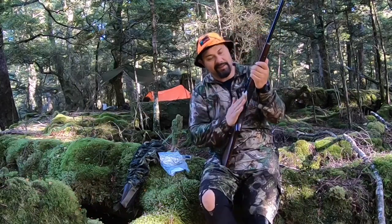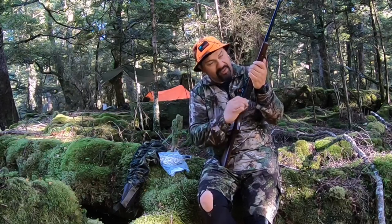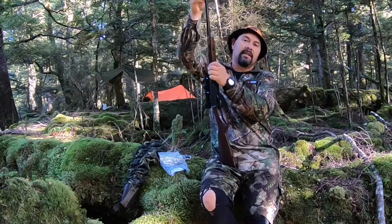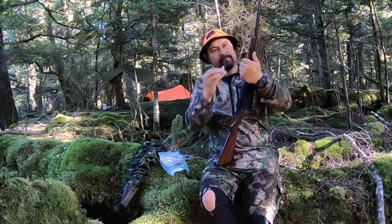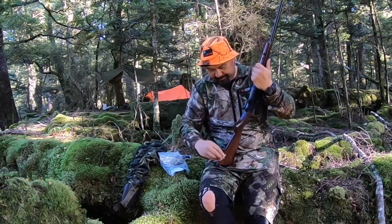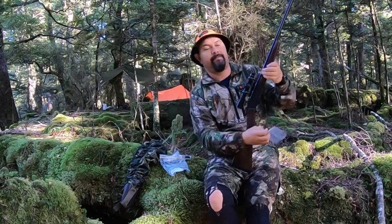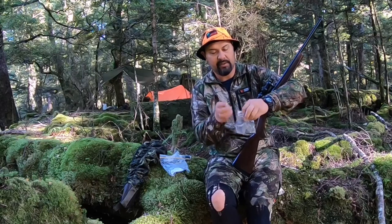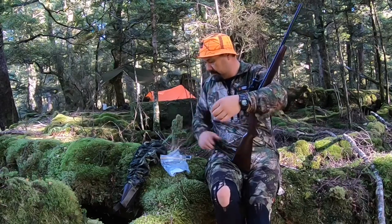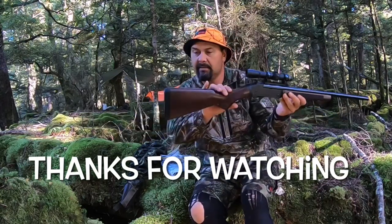It's quite therapeutic to just sit down at camp after the day stalk — after the day's spoils — and give your gun a bit of an oil up, especially being blued with those stocks. I always carry my cleaning kit with me and give it a pull-through regardless of whether it's been shot or not. So yeah, folks, that's my Henry — the Henry 45-70.